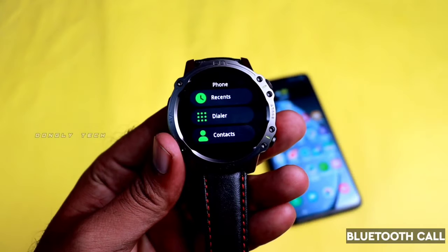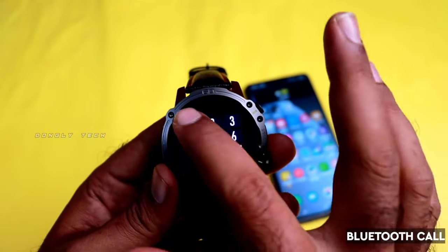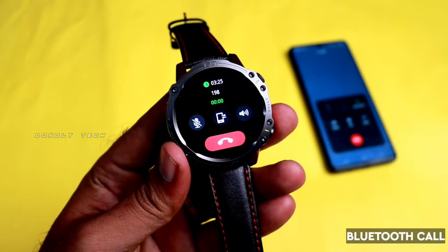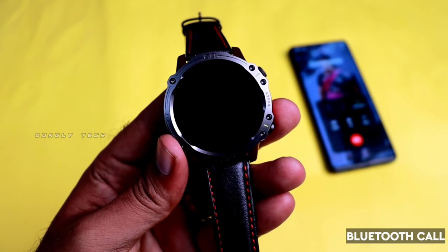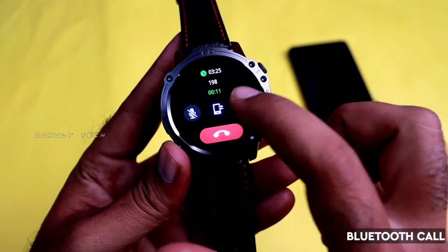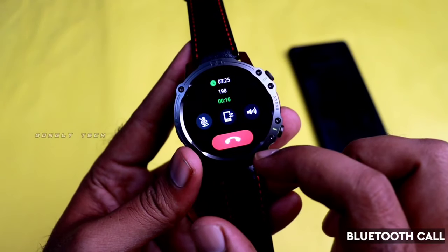If you have Bluetooth calling, you can use it within a 10-meter range. Bluetooth version 5.3 is supported. You can use Bluetooth calling to make and receive calls. You can dial from your watch and manage contacts at any time when connected.